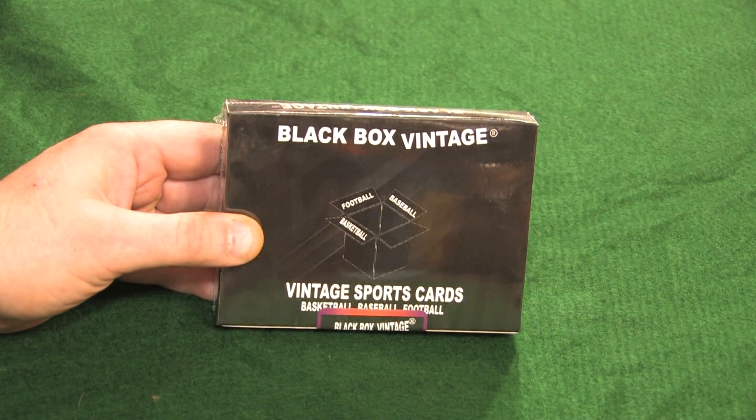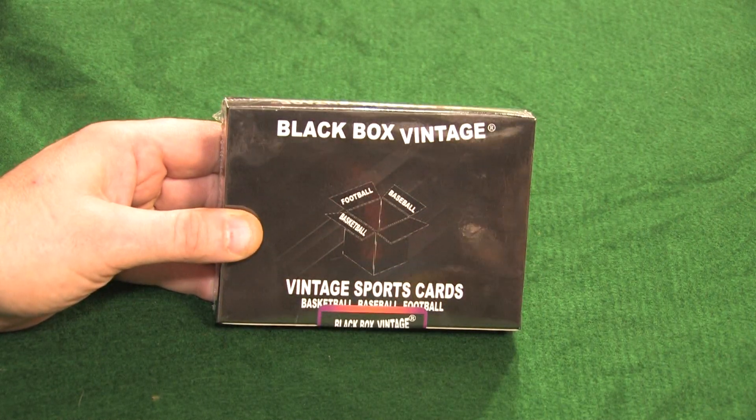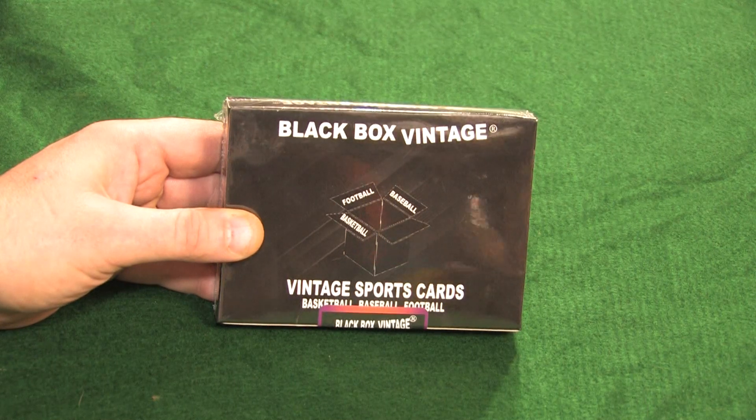Hello again everybody, and welcome to Rip It with Retro Mike. What do we have for you today? Now we've done one of these before.